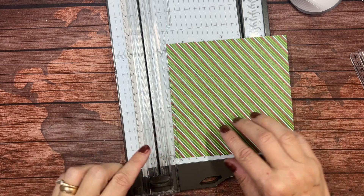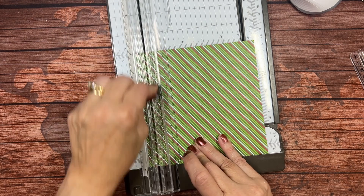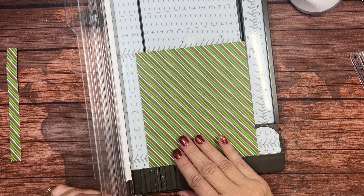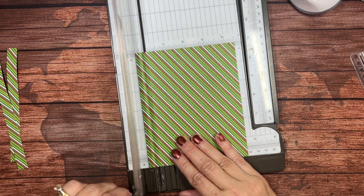You will need to begin by cutting this into half-inch by six-inch strips. Because this is six by six, you will get twelve of them.